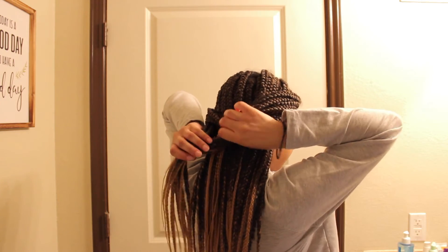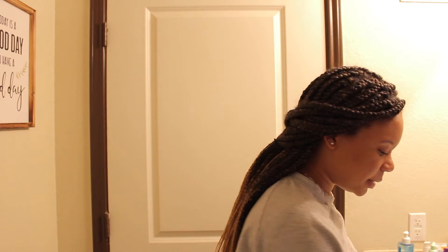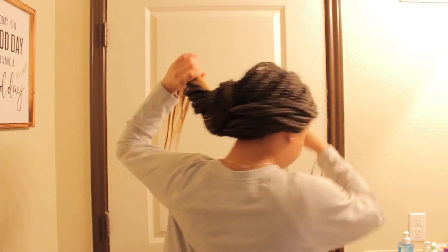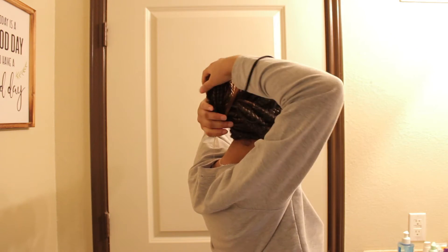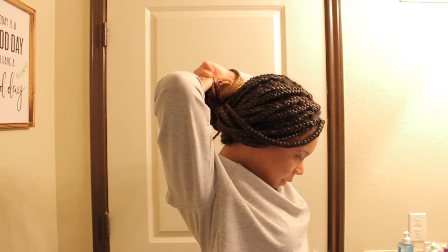Just like this, I'm going to tie these back also. Now I'm just going to grab a headband — just a regular headband — and I'm going to make a bun. What I like to do is kind of pull all the hair to the side like this and then just wrap it around and tie it to secure the bun.